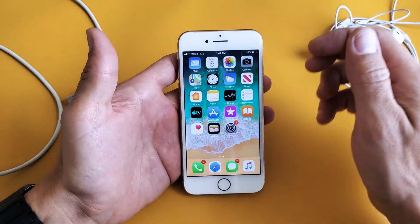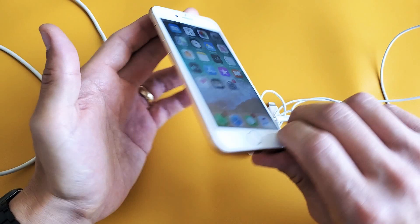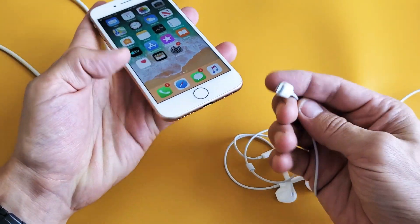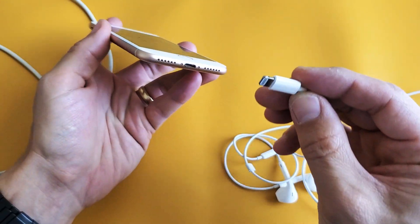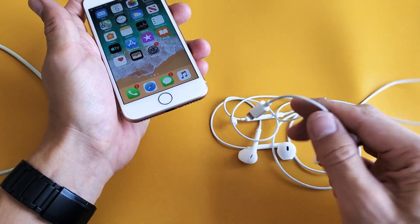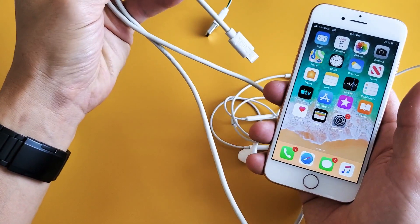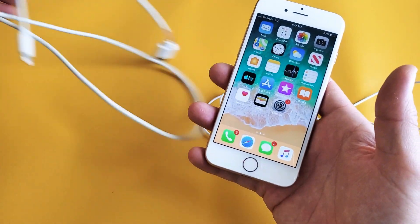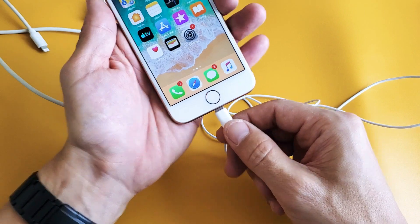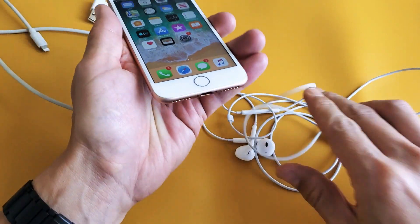This next step: it's possible your phone thinks it is in headphone mode. Grab your earbuds and connect them to the iPhone 8's lightning connector — pop it in and out. If you don't have earbuds, sometimes it works just using a regular lightning power plug with the USB. That can work as well.